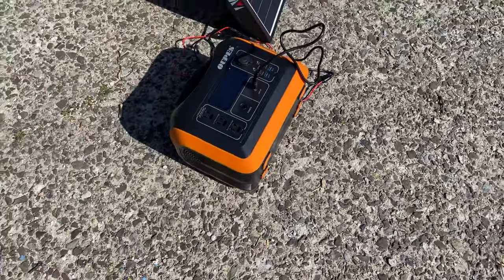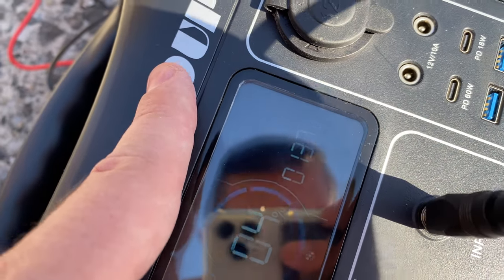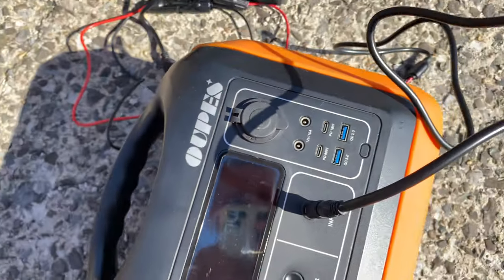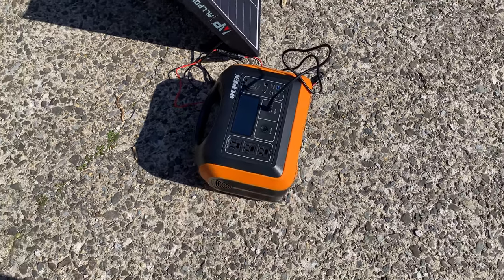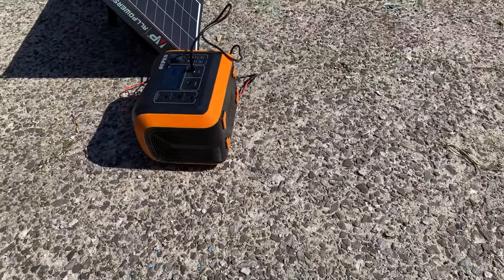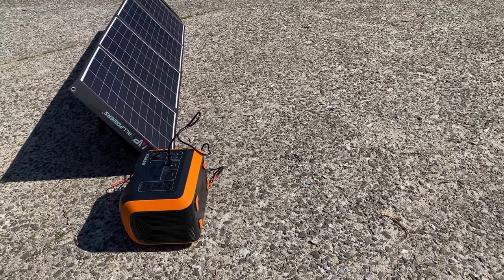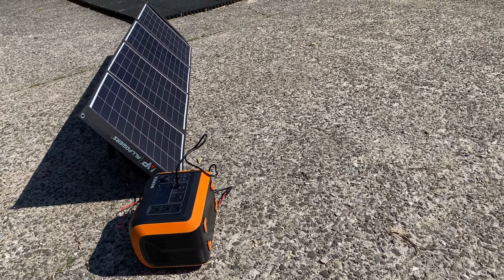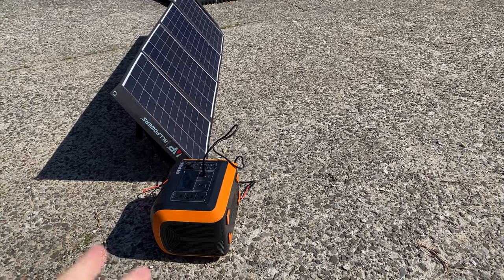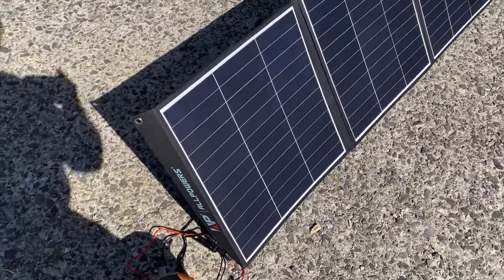Let's just check the screen real quick — I don't want to keep ranting. You can see 131 watts. I let it charge up for a little while before doing this because it was completely at zero. I had it at zero for months, but watching the news nowadays I'm realizing I need to make sure my equipment works. So let's stop making this video so long and look at the panel up close.